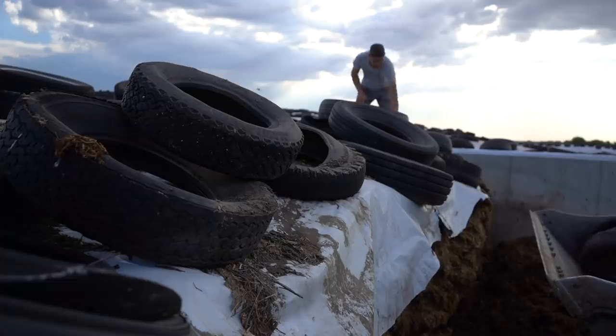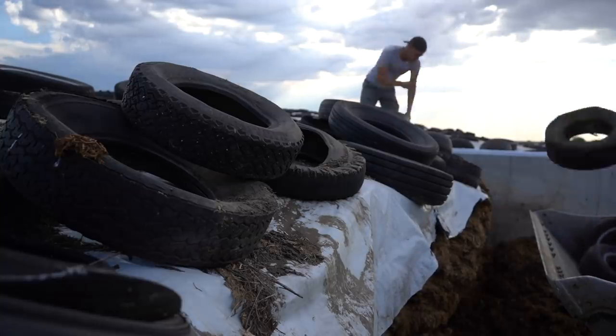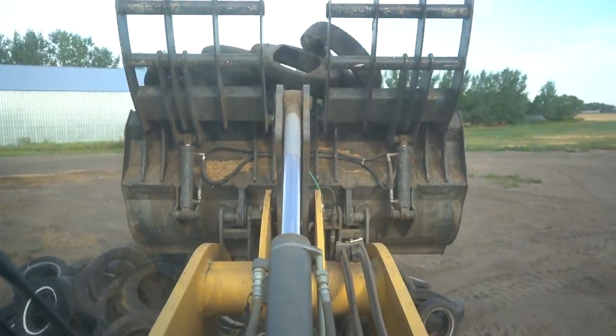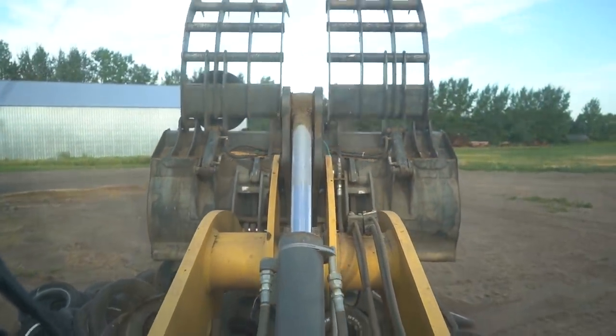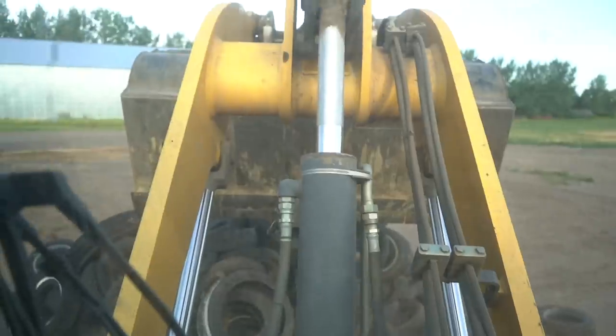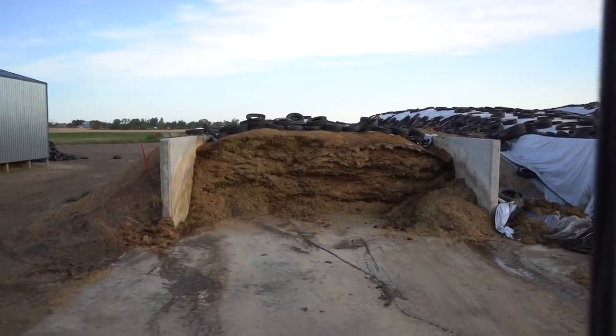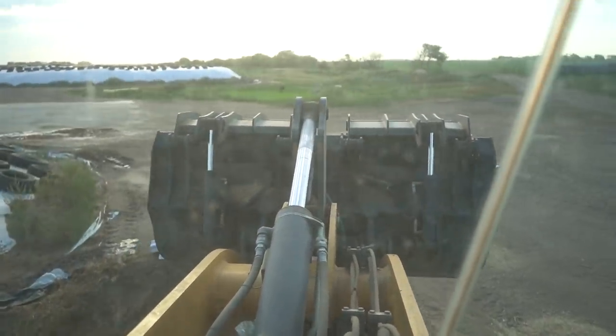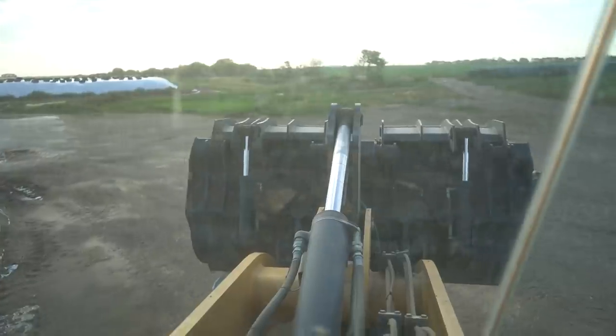To be honest, I would much prefer it to be minus 35 than plus 35. Let me know what you guys prefer in the comments. I just cut the plastic off right after I threw the tires and then just grapple it off the pit — don't have to pull it by hand or anything, just scoop it with the bucket. Going to bring this to the dump and then we'll start feeding the cows.